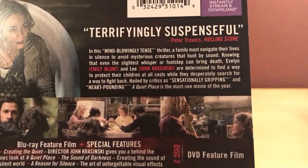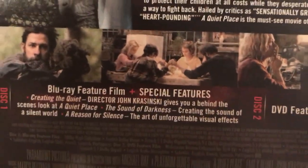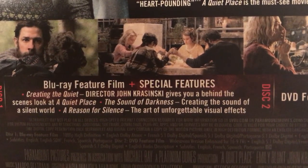This is the backing. There's the description if you actually want to read that, but I think everyone knows the story. And there's the special features. Directed by John Krasinski, which is awesome — Jim from The Office.